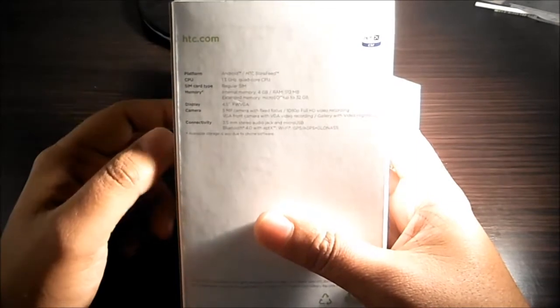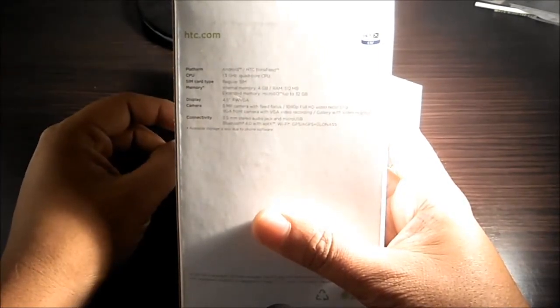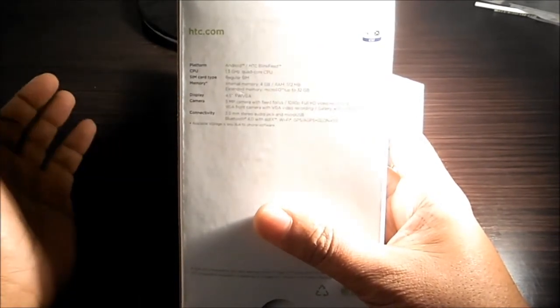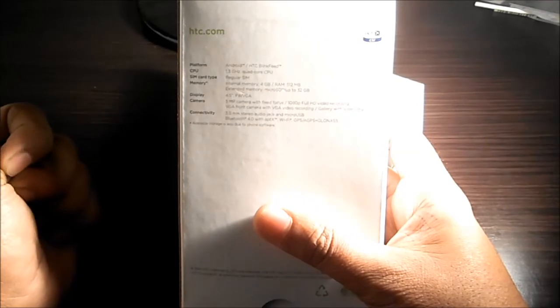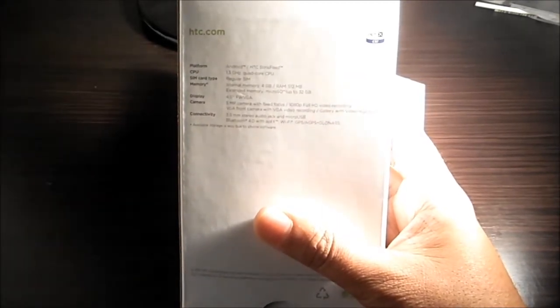Let me give you the specifications quickly. It comes with a MediaTek 1.3GHz quad-core processor. Internal memory is 4GB, but after installing Android and everything you probably have 2GB to yourself. It takes a micro SD card up to 32GB. It comes with a 4.5-inch FWVGA screen and a 5-megapixel fixed-focus camera at the back, which according to them records 1080p video. It also has a front-facing VGA camera for video calling and Bluetooth 4.0.